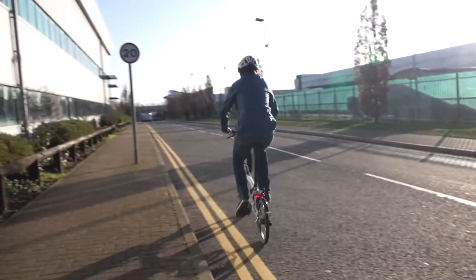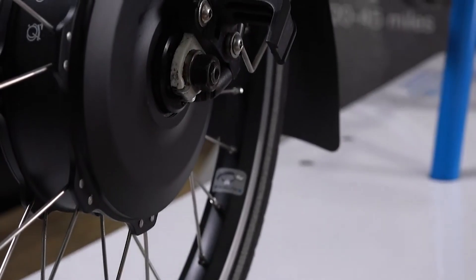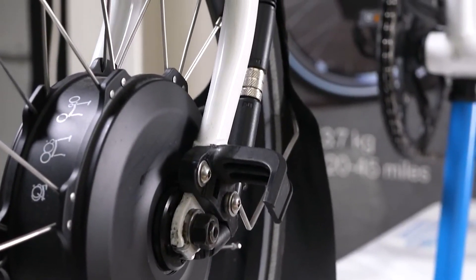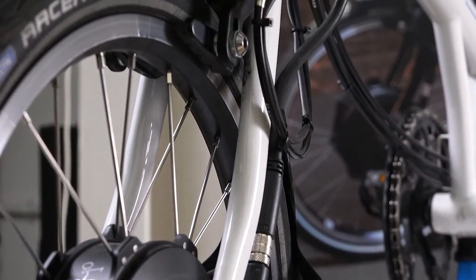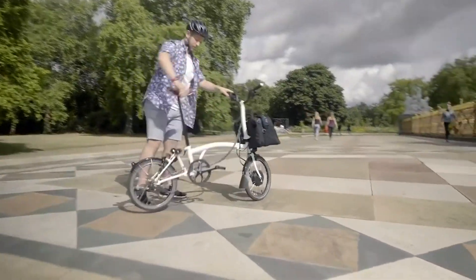The bike is designed to power off automatically after approximately 10 minutes of inactivity. If the battery lights flash or power is lost, please ensure that the battery is sufficiently charged, properly fitted in the bag and connected to the bike. Then restart the bike and ride as normal.